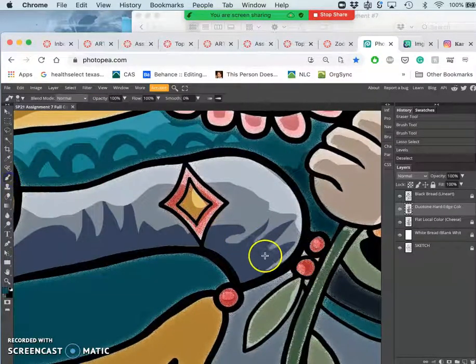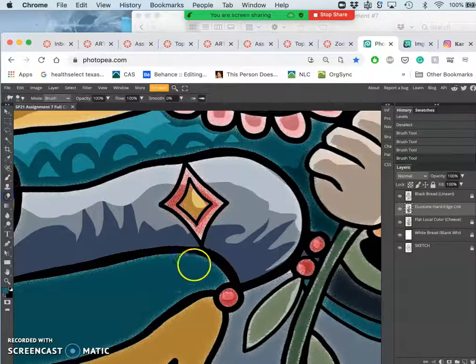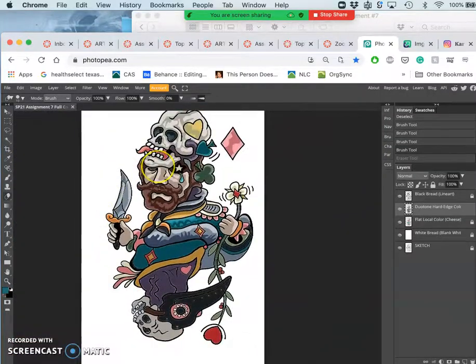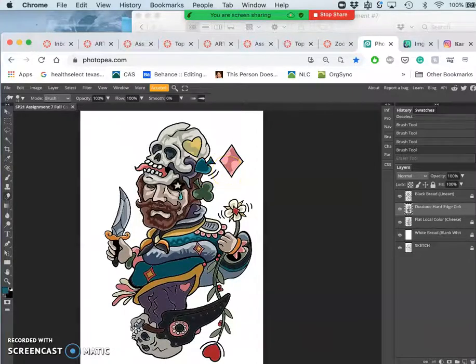And I can always just paint it directly. Because remember, all of this is behind my black bread layer. And if I am using the paintbrush, all I have to do is hold down Option to change it to the eyedropper tool. So I've done one half with duotone hard edge. Now what I'm going to do is the other half. So I'm going to unlock all these layers — this is just how I designed mine — and select everything.